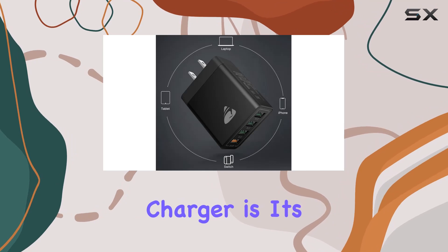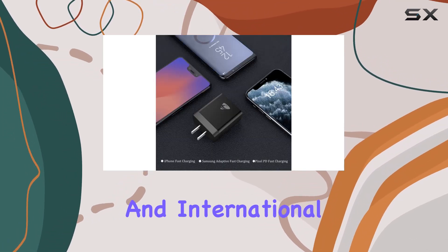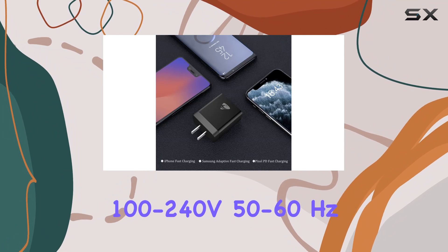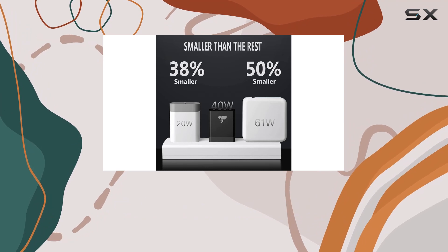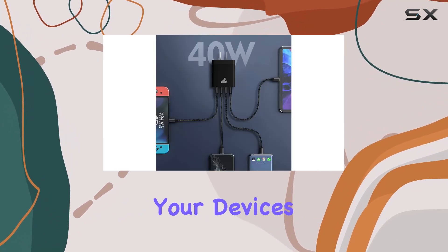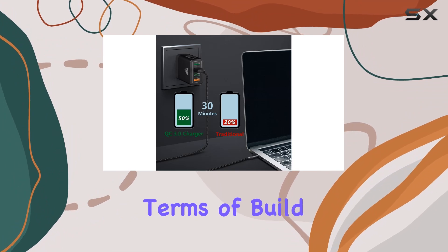What I love most about this charger is its versatility. It works seamlessly with both US and international voltages and frequencies — 100-240V, 50-60Hz. Plus, the automatic power cut-off feature ensures your devices are never overcharged, providing an added layer of protection.